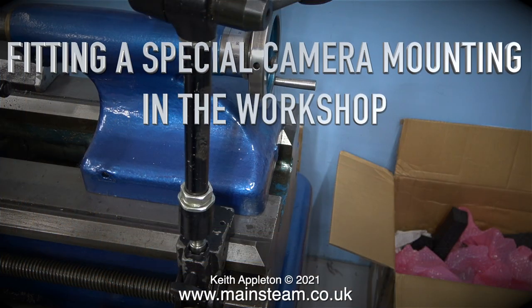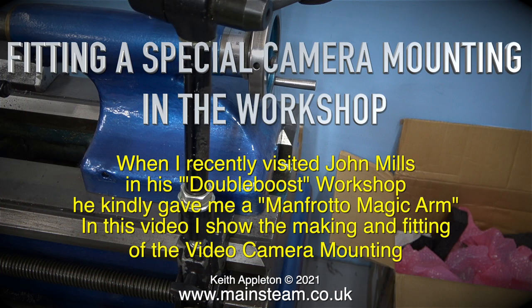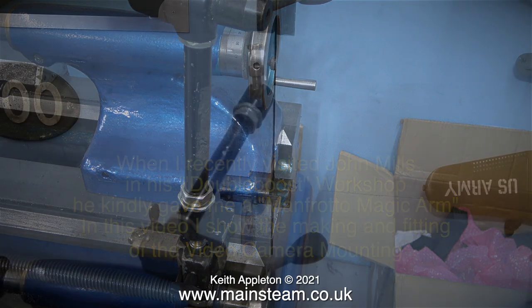Fitting a special camera mounting in the workshop. When I recently visited John Mills in his double boost workshop, he kindly gave me a Manfrotto magic arm. In this video I show the making and fitting of the camera mounting.